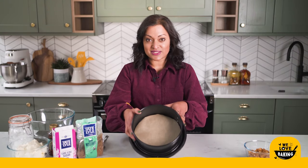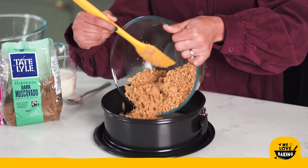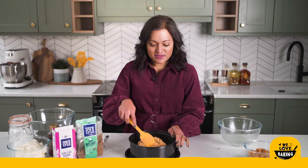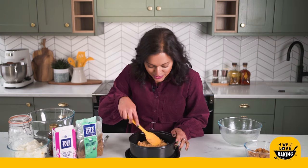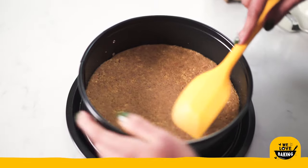When you transfer it you can take the parchment off if you want or you can leave it on — it just makes it loads easier to transport it off. So into that I'm going to pop my biscuit base and once you've got your biscuit base in you're just going to spread it out and then push it down nice and flat into the bottom.